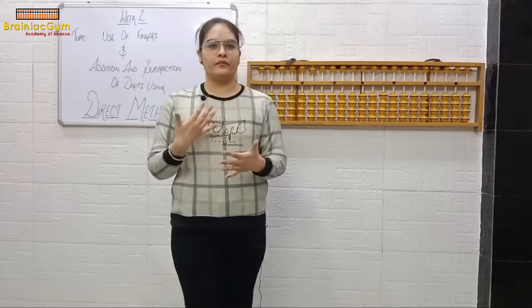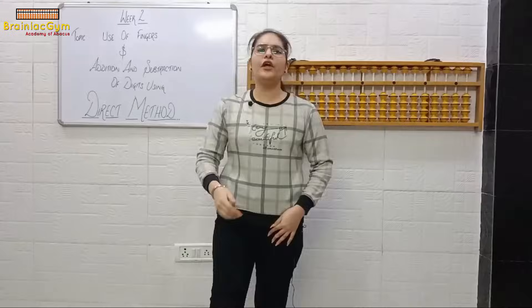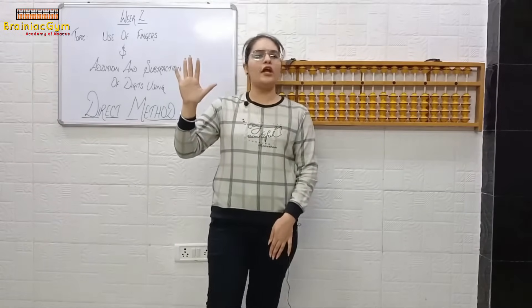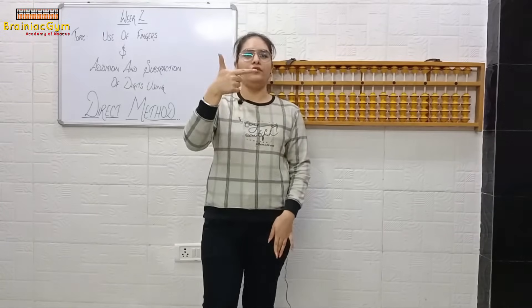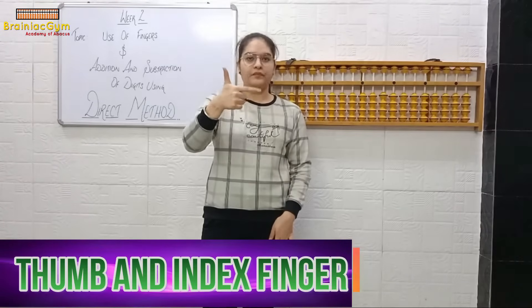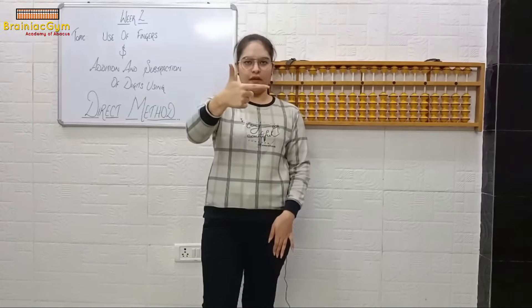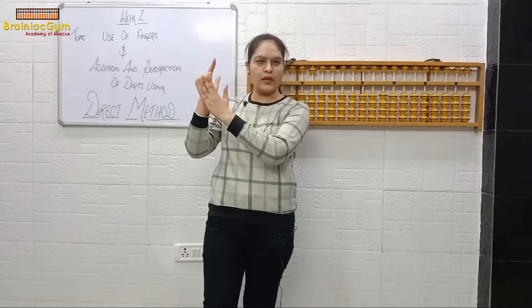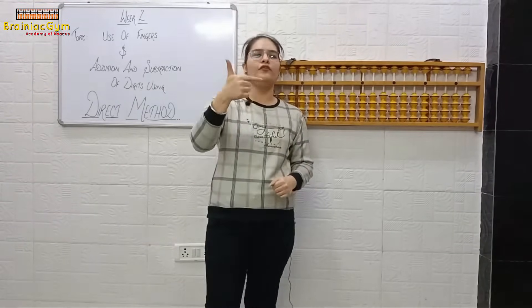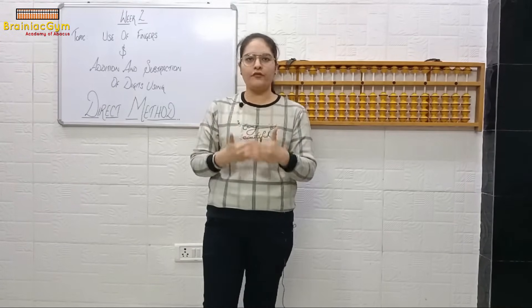Now let's move to the next part. I have told you that we will learn how to use fingers. If you are using your abacus with your right hand, you are not supposed to use all five fingers — you will just use thumb and index finger. Keep your hand like this: thumb, finger, thumb, finger. These three other fingers will not be used.